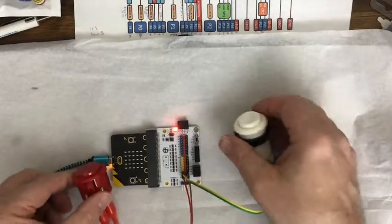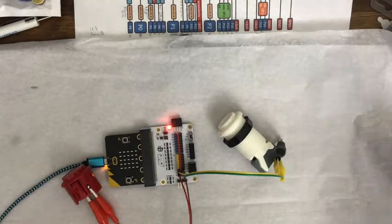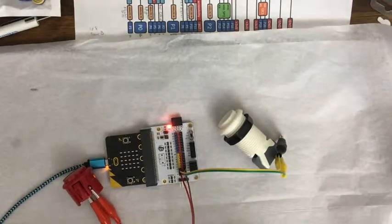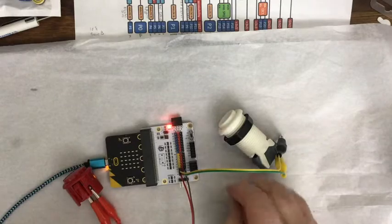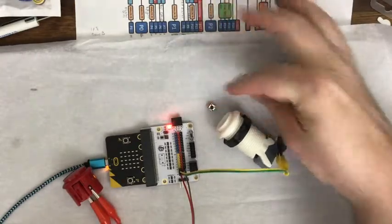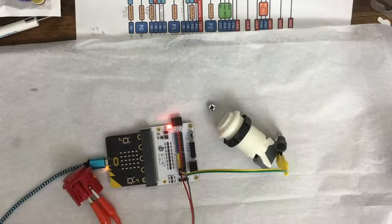I was always looking at just trying little press buttons for devices, and then I saw Stu Low using these big arcade things. I thought, well, why am I trying to use those tiny little buttons if I don't need to? So how about some big arcade buttons?